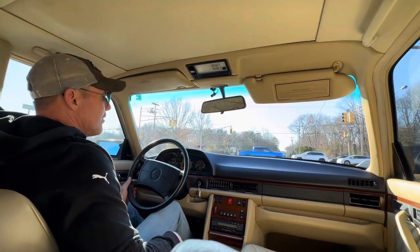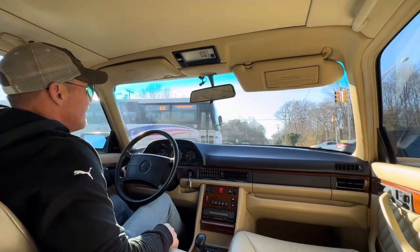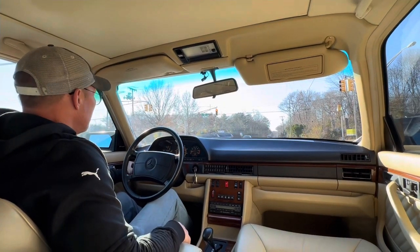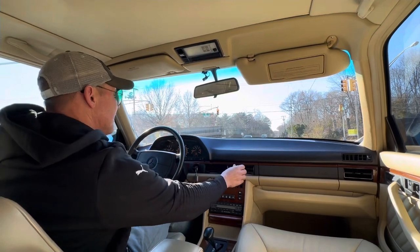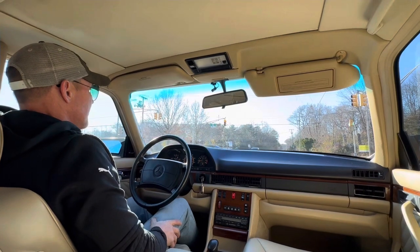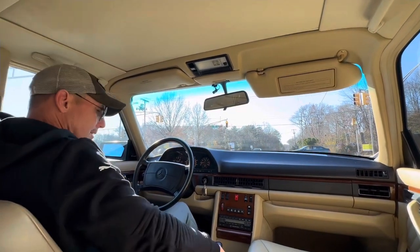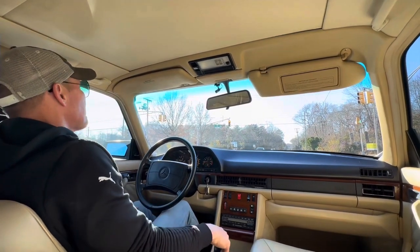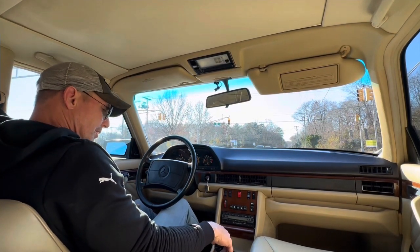As I mentioned, everything on the car works as intended. It's a cool day — it's in the upper 40s, actually right now it's showing 51 — and the heat is blowing nice, very, very comfortable. Seats are really nice in the car. All the power options work as they should. Just a really nice car.